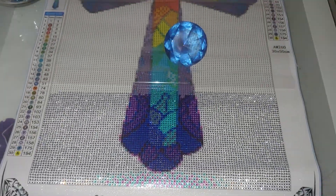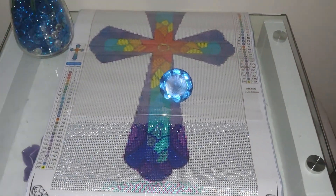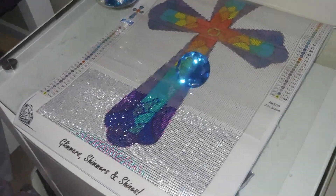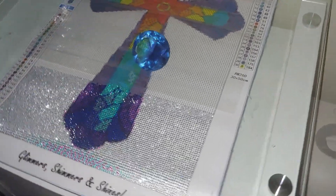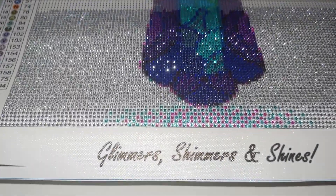When I zoom the camera out, it doesn't even sparkle that much, but it does in real life. I'm just trying to catch an angle to show you the sparkle. Hopefully I will be done with it soon and I will show you how it looks completed. Thank you so much for watching and see you soon.